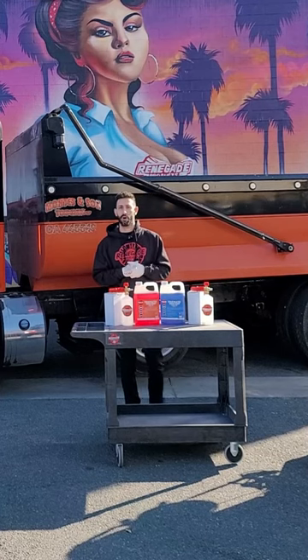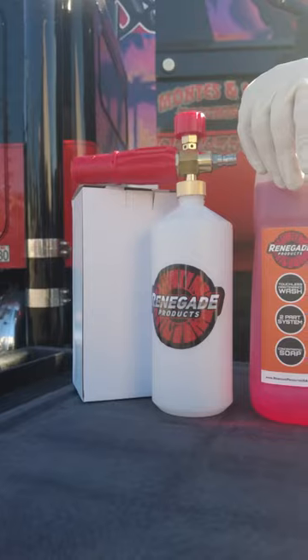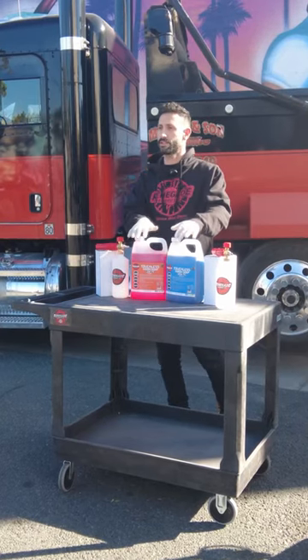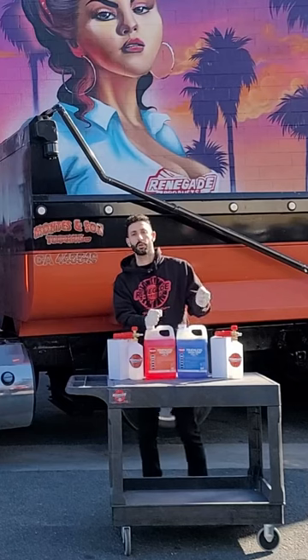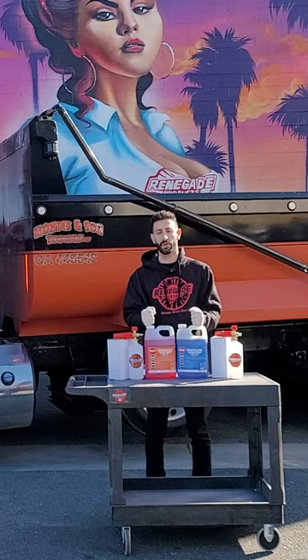What's going on guys, Garrett here from Renegade Products. We are in beautiful sunny California. I wanted to quickly go over our touchless truck wash system we just launched. It's basically a two-part system: the low pH soap followed by a high pH soap. The low pH soap has a pH of three, while the high pH is about 13.